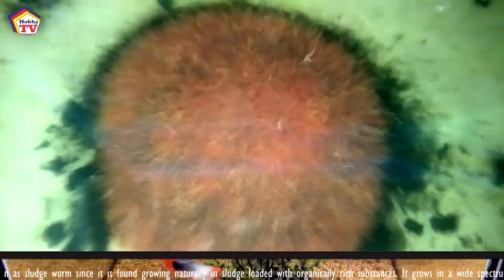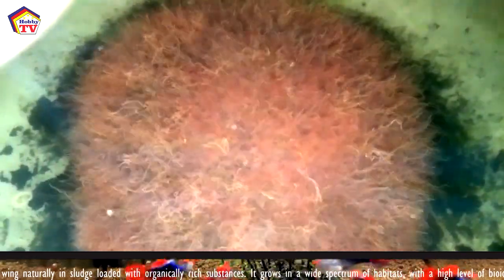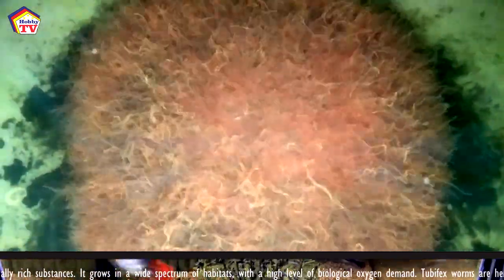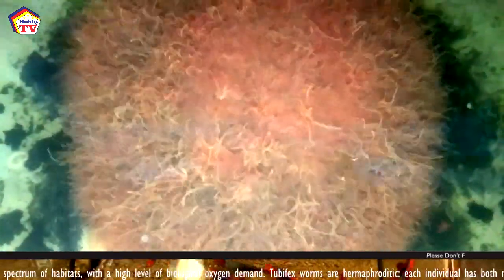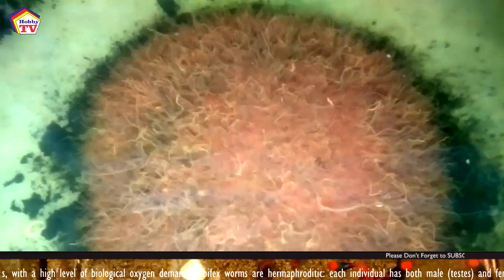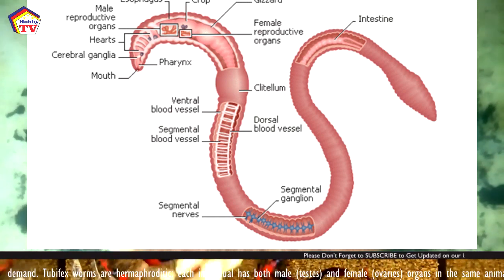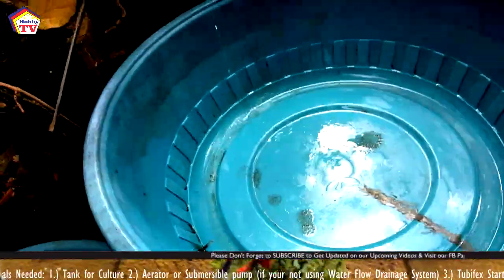Without further ado, let's get into the video. Let's go over the advantages of tubifex culture. Tubifex is also known as sludge worms since it's found growing naturally in sludge loaded with organically rich substances. It grows in a wide spectrum of habitats with a high level of biological oxygen demand. It's a very hardy organism and can withstand very low oxygen concentrations. Typically, tubifex worms are burrowers, feeding on bacteria and organic particles in the sediment. Tubifex worms are hermaphroditic — each individual has both male and female organs, or testes and ovaries.